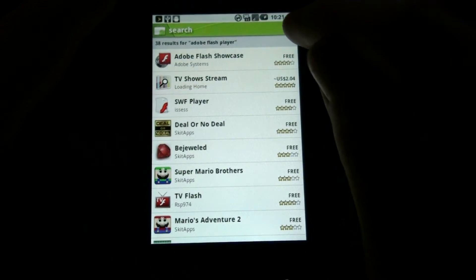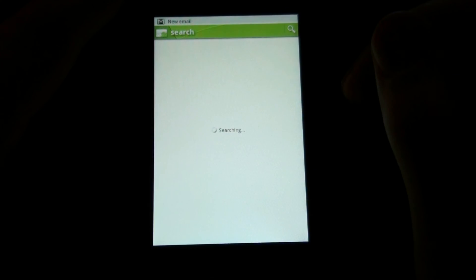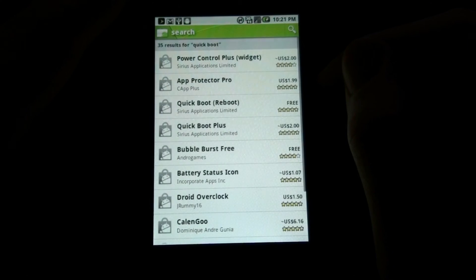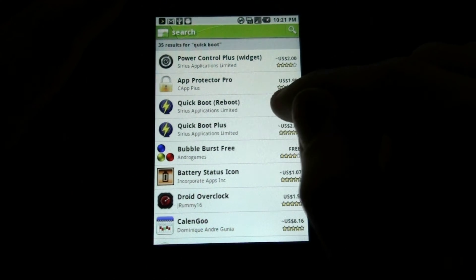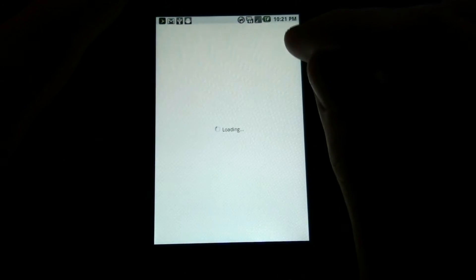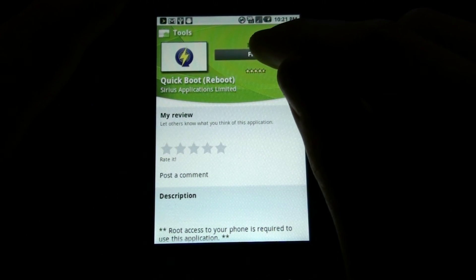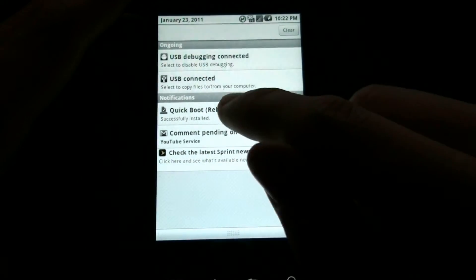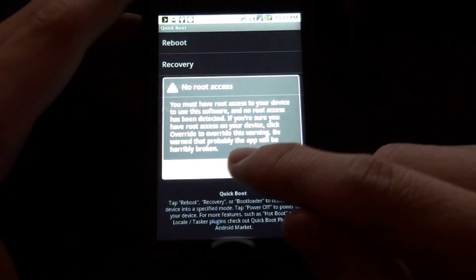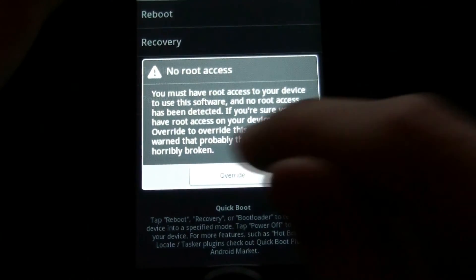Is there root? No root yet, but I don't know.